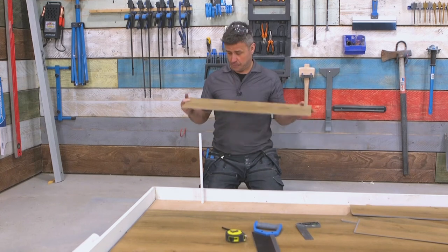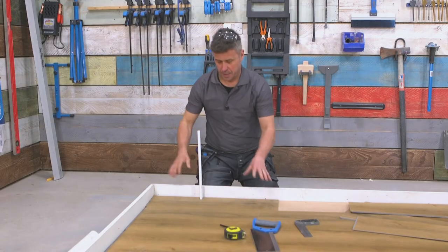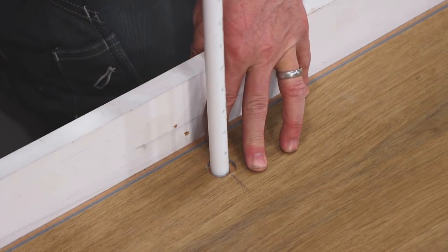Now that hole is drilled out and your radiator has been removed, that will slide over your pipe, clip into the second to last board, and tap into position. That 22 millimeter hole is giving me the expansion gap around the 15 millimeter pipe that I need.